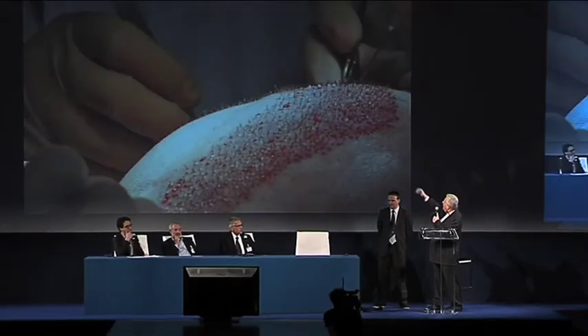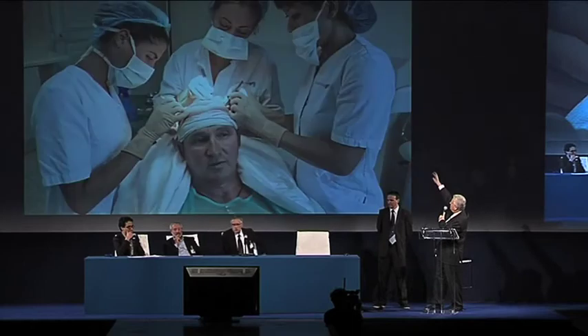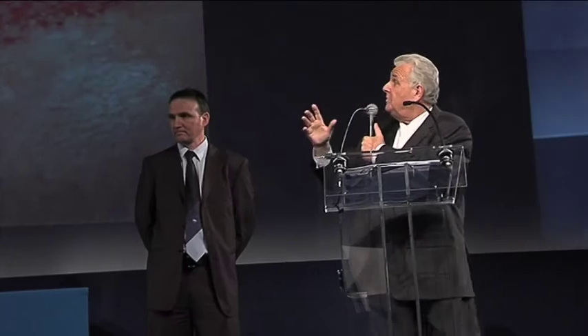We wanted to have high density as well. When we look at this strip again — you can see this entire strip which was grafted by Dr. Dumas. It's spectacular. But we didn't have enough grafts, so we couldn't put any on the back because we just didn't have enough hairs. So we only did the frontal strip.